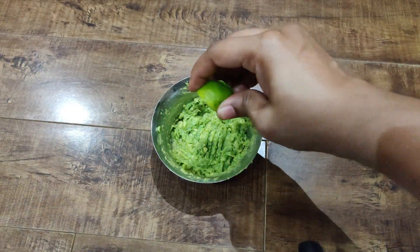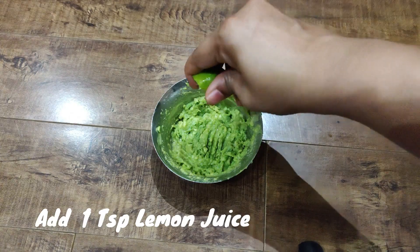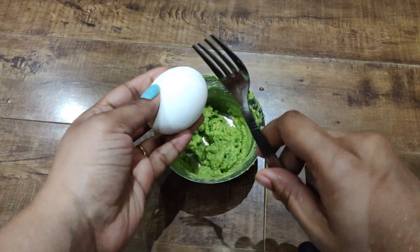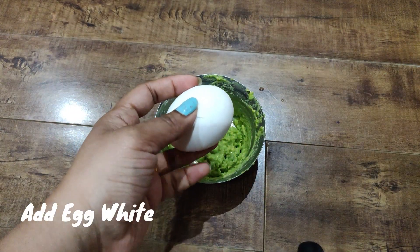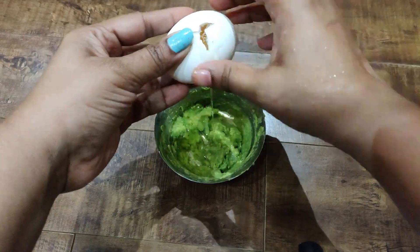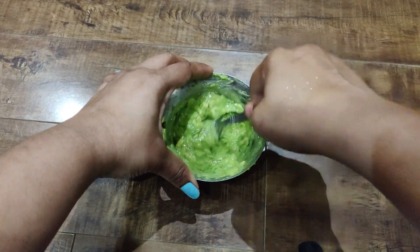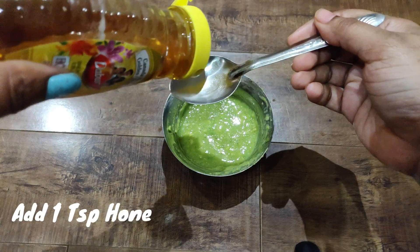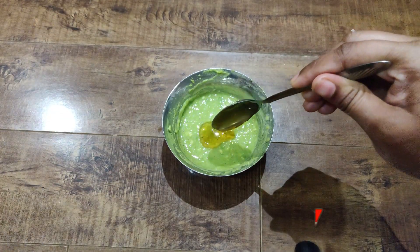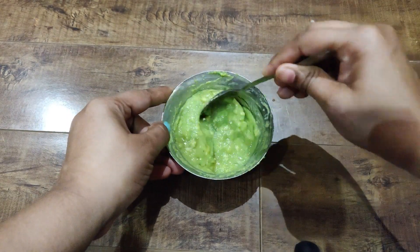Mix it. Add 1 teaspoon of lemon juice. Add an egg white. Mix in 1 teaspoon of honey.